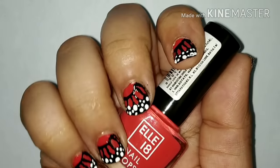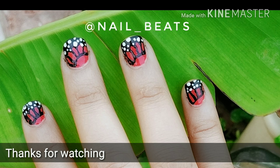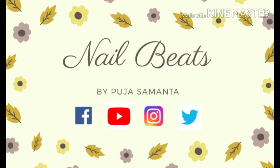This is the finished look. Let me know in the comment section if you have liked this video. Also do tell me if I have passed or failed this challenge. So that's for today, see you in the next video.